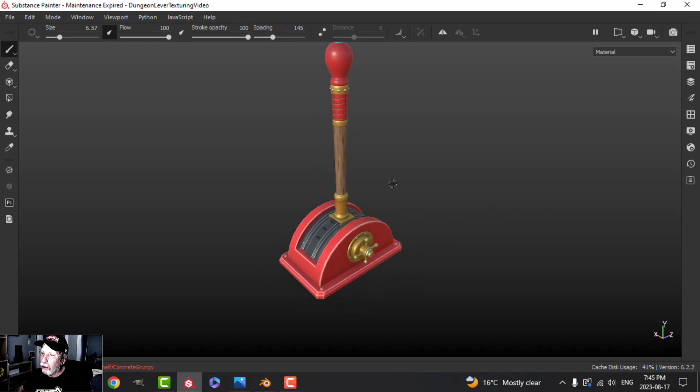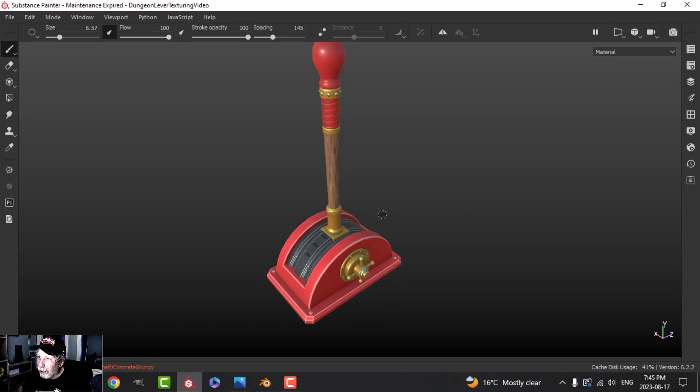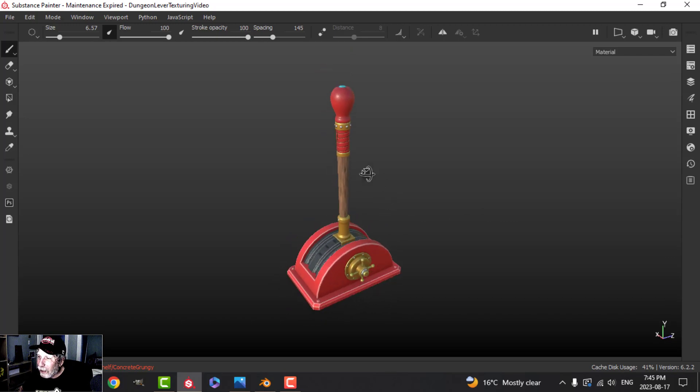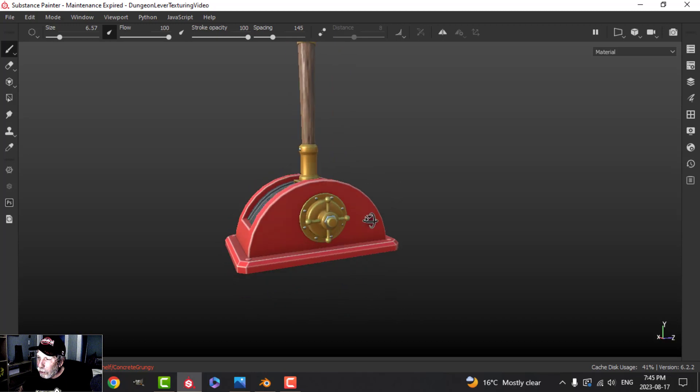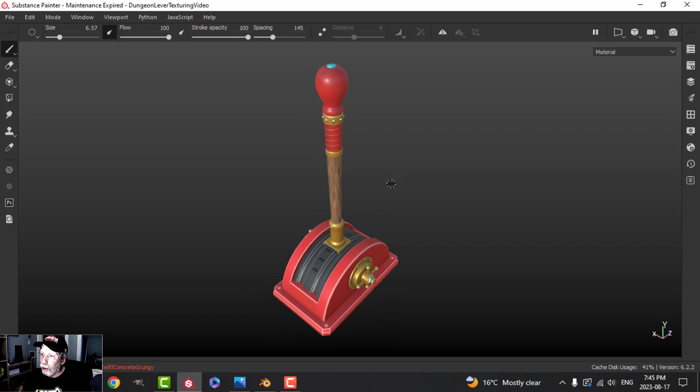Bring it back to perspective view — I think that's it. Very simply textured and it looks kind of nice. It's different — I'm not used to doing it this way, I'm used to the grunge. But that's what I wanted to show you: a really quick way to get stylized materials in Substance Painter. We're going to start another series very soon. Thank you for watching and take care.